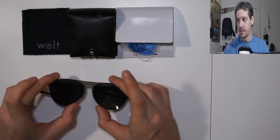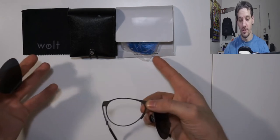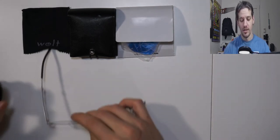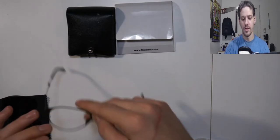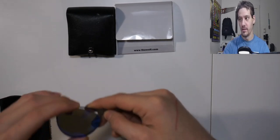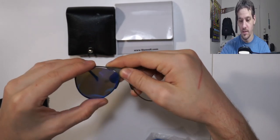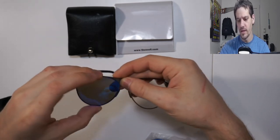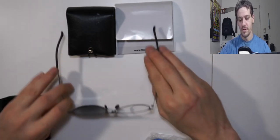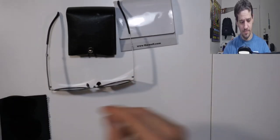The lenses are obviously removable and it's very easy to do — you just give it a pull and they pop right off. To put a new pair on, point the tab to the inside, put one end into the little slot, bend it back slightly — I'm always afraid I'll break them but you don't — and pop that one in. There we go!